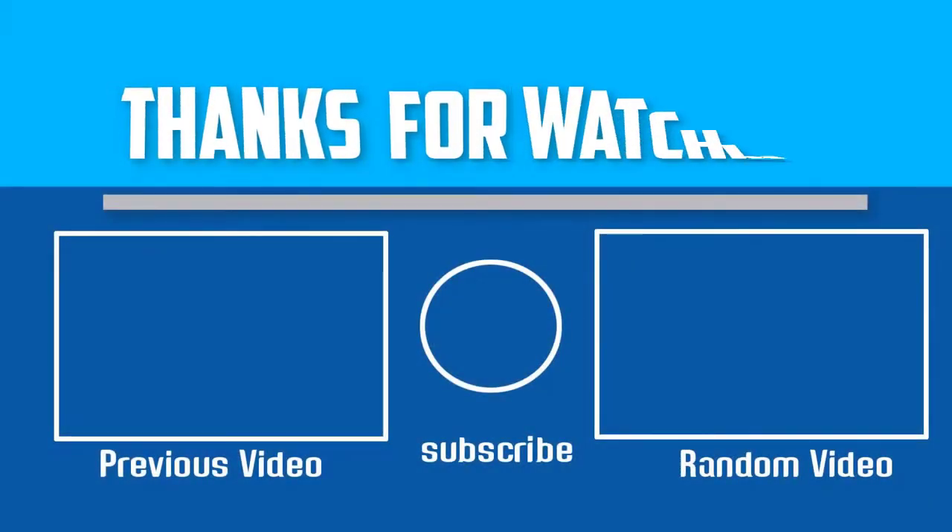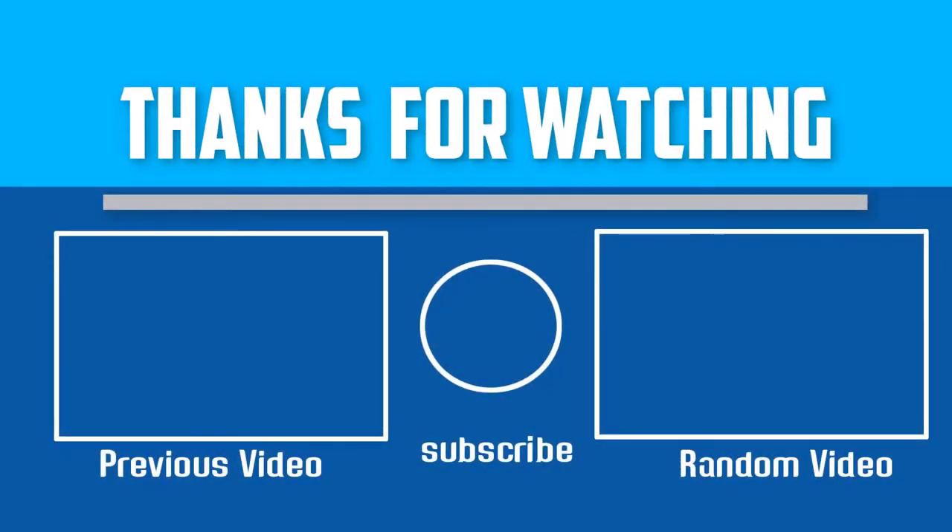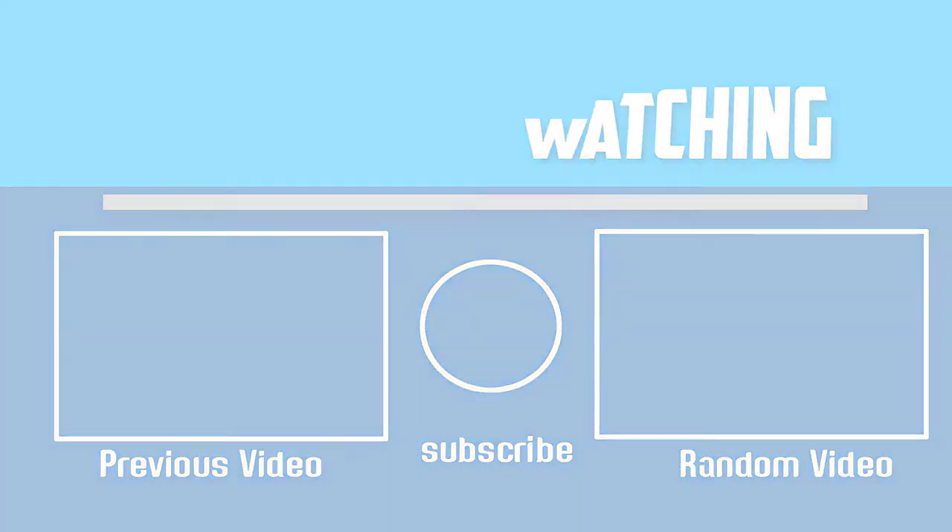Check out the description for more information about this product and the latest price. Thank you for watching, guys. I hope you liked this video. If this video was helpful to you, please make sure to like, comment, and subscribe. If you have any questions related to these products, you can leave a comment down below and I will get back to you as soon as possible.